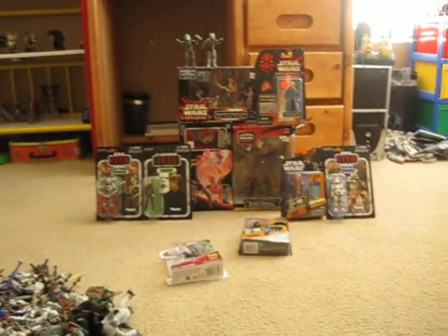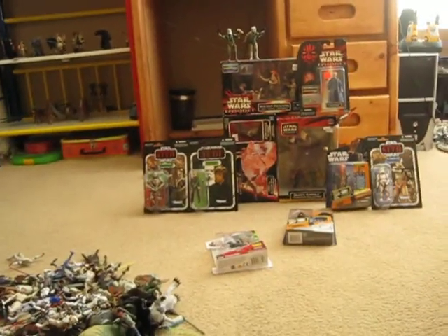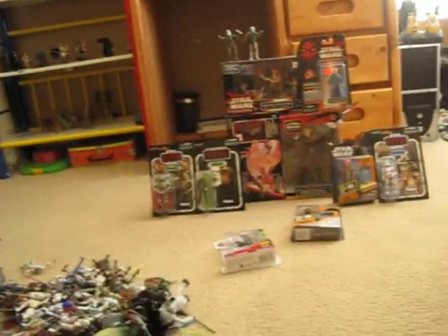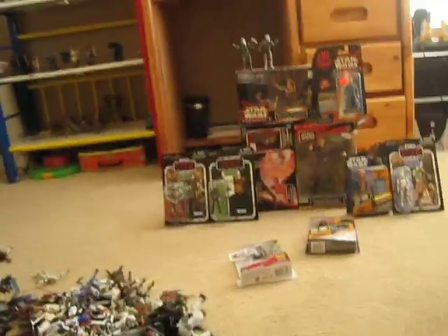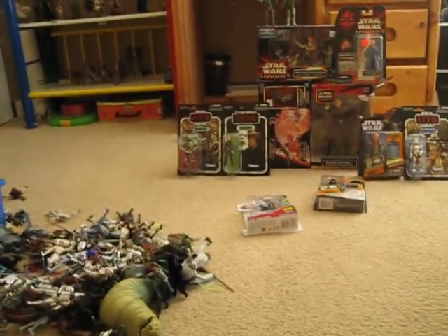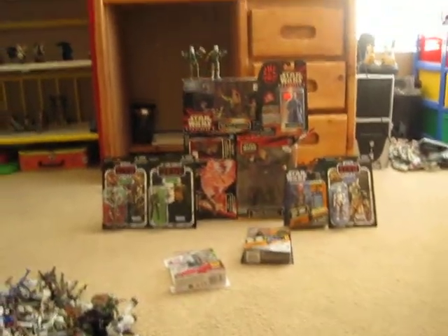Hello everybody, welcome to my second figure review. I'm doing reviews by Pax. I posted a video today and I went on a shopping spree for Star Wars figures. I've been promising everybody figures for like three weeks or a month, so I'm going to be doing reviews all day. I'll probably get a video up by Thursday for sure, or maybe tonight.